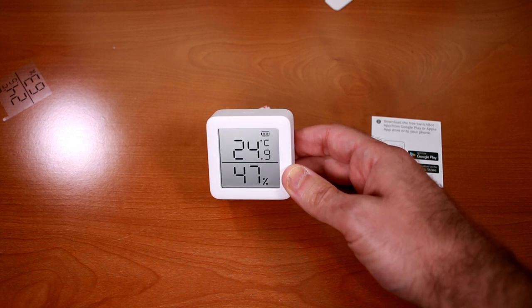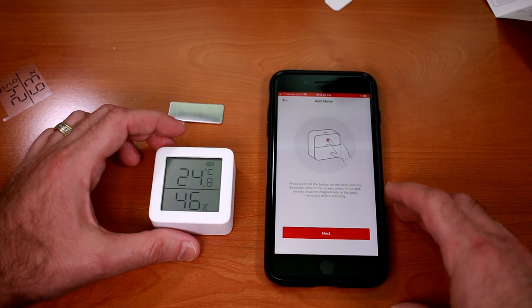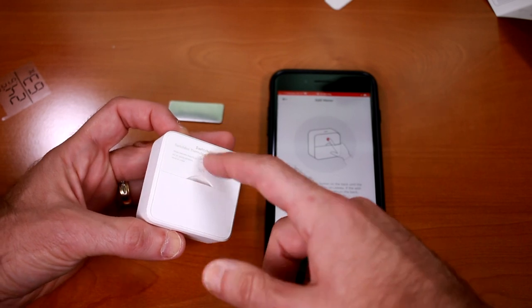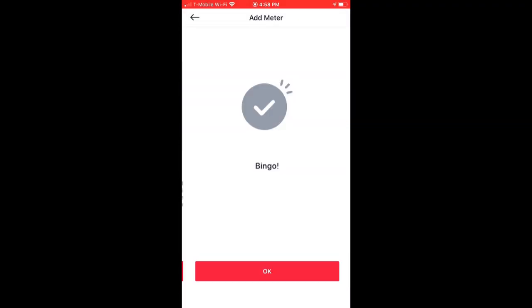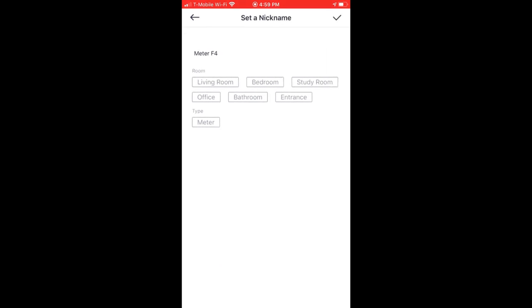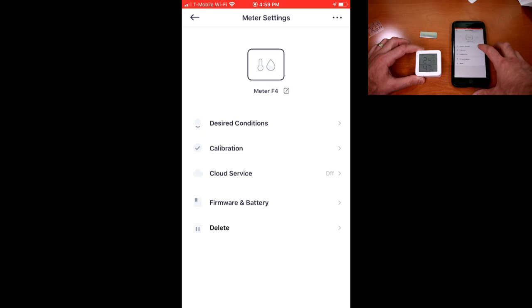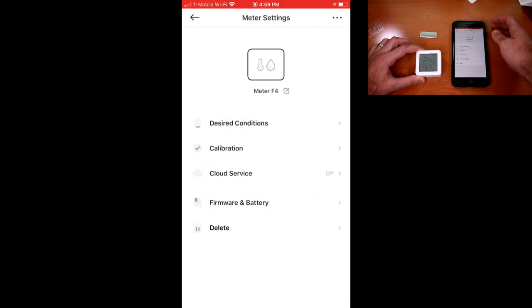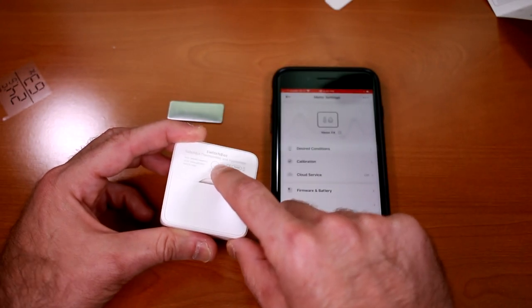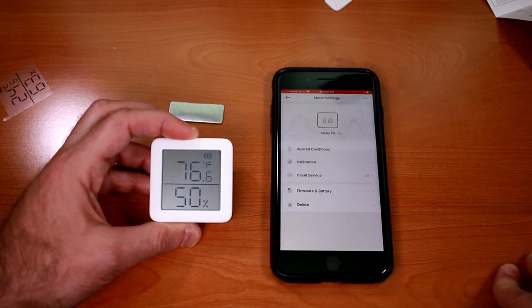Out of the box it seems to be defaulting to Celsius, so let me figure out how to change that. According to the instructions, press and hold the button on the back until the Bluetooth icon on the screen blinks. There's our blinking Bluetooth icon. We'll leave the default nickname of meter four and push the check mark. Now that it's added to the SwitchBot app, let's click the gear icon and change settings — you can set temperature and humidity alerts and do calibration. That same button used for Bluetooth pairing, you just push once to toggle between Celsius and Fahrenheit. So in the room right now we are at 76 degrees Fahrenheit and 50 percent humidity.